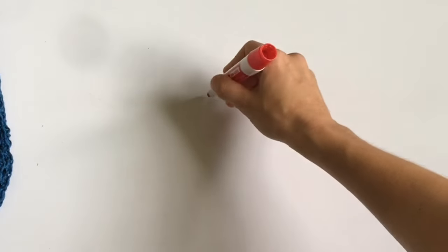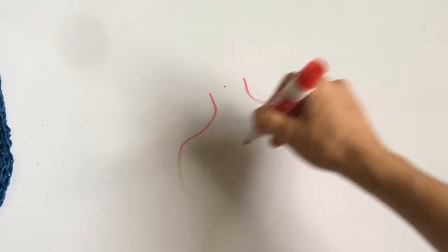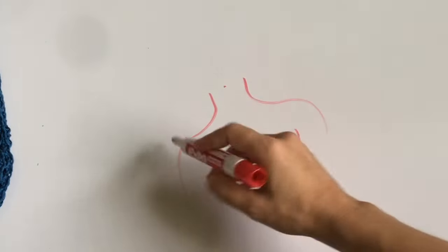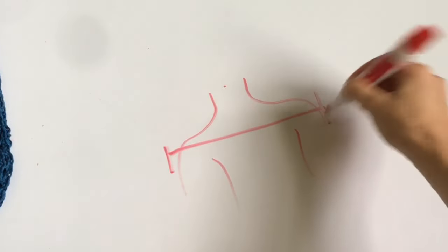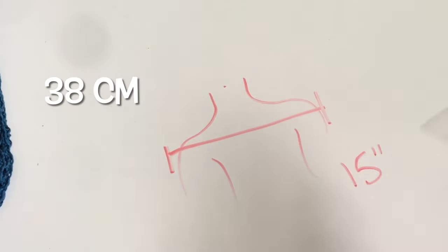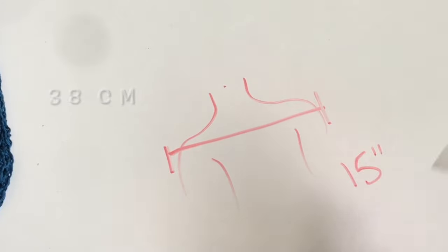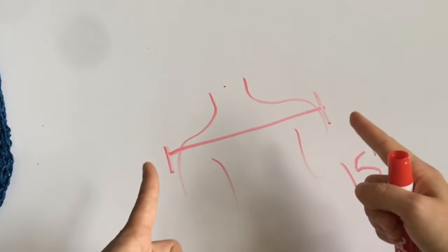You're going to need two different measurements. The first one is your shoulder measurement — measure from one shoulder all the way across to the other and jot that down. For me that was about 15 inches. You can use inches or centimeters, but this is going to be the width of your panel.